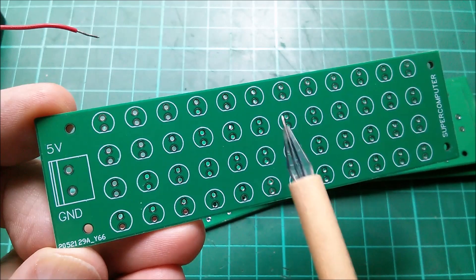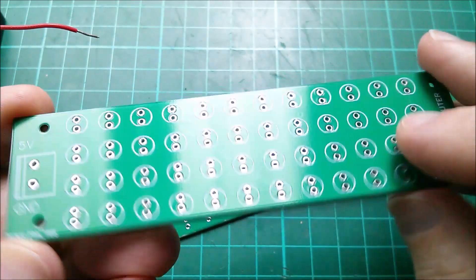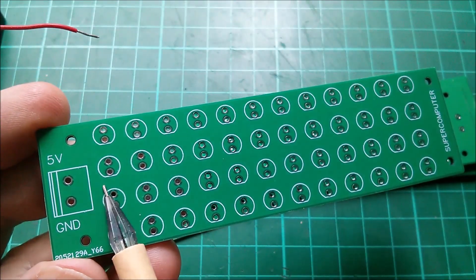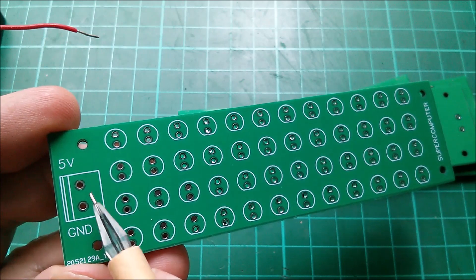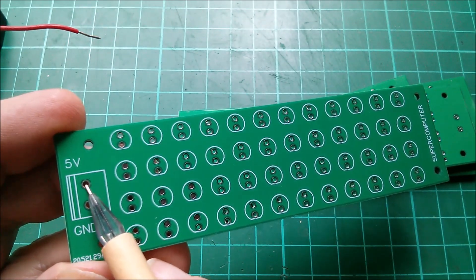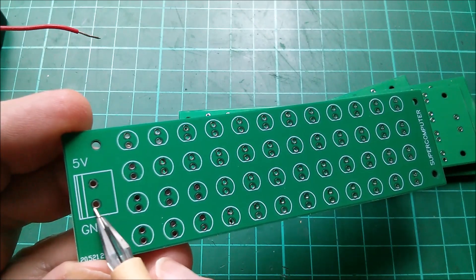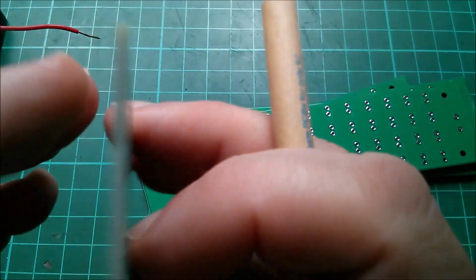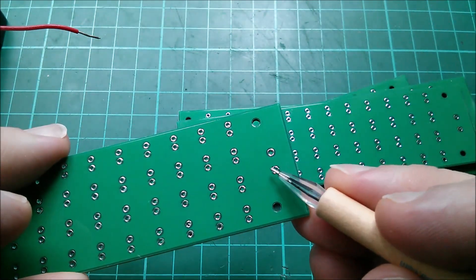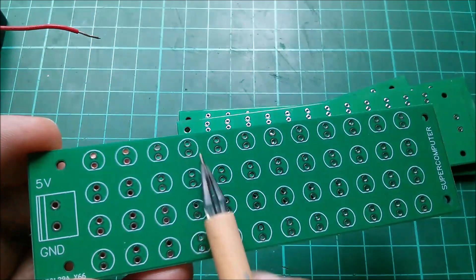The PCB is very simple indeed. There are two copper planes, one on the top and one on the bottom. I've allocated the top copper plane to 5 volts, and you can see there that the spokes go from the copper plane into that through-hole. On the ground side, the through-plated hole connects to the bottom plane, and that's the same with all the LEDs.